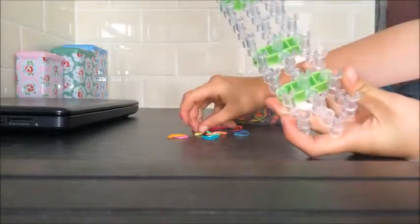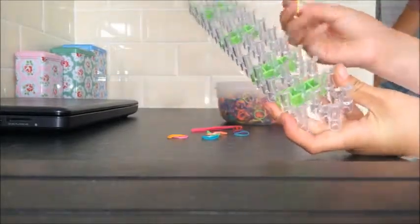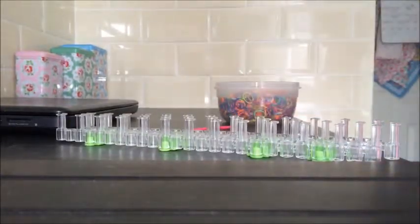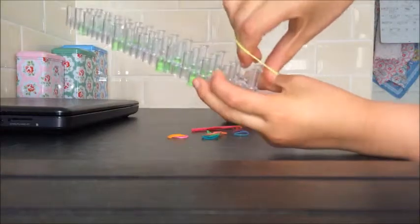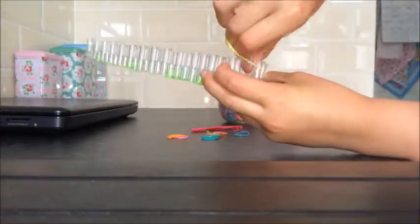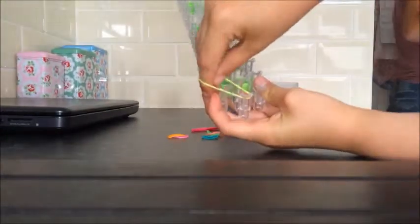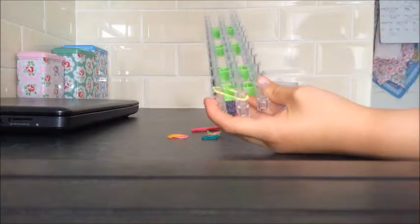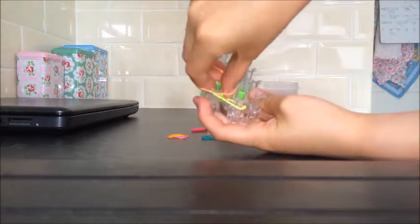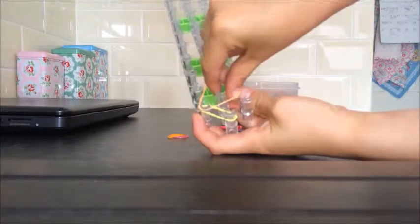First you're going to take a yellow band, and you're going to put it where this triangle bit is here, and just put it on this side, and go up to the next bit. Then you're going to take an orange band and do it in a zigzag — start where you ended that one, and put it to the next one.